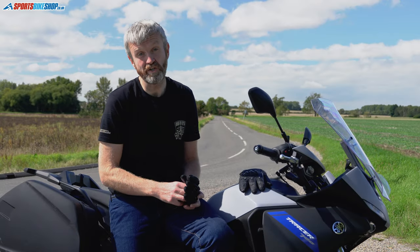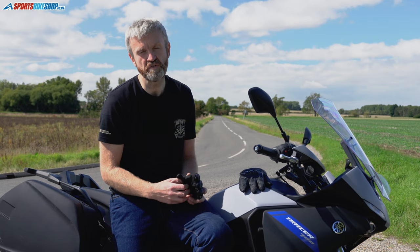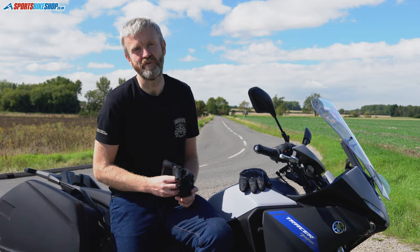Hi, I'm Tony and welcome to Sports Bike Shop's video about the Rucker Stancer GTX gloves, Rucker's top of the line sports waterproof gloves. They're £250 a pair — exactly £250.